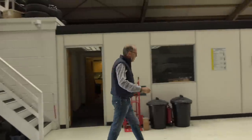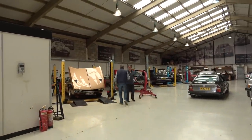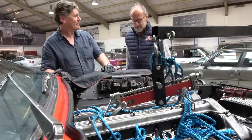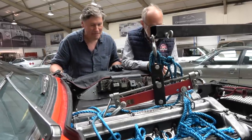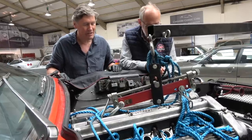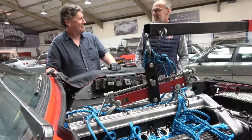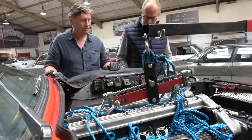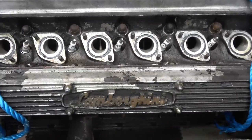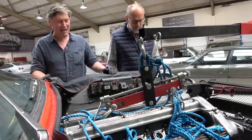It looks like I'm arriving just in time. Ian confirms they've been up to all sorts of mischief. They concluded the engine needs to come out — there's some blowby on the rings, which is not unusual. Harry has had seven years out of it, with the problems really starting last year. He's also wanted to get the cam covers painted for a while, so this is the chance to do that — even if it's a bit of an extreme excuse.